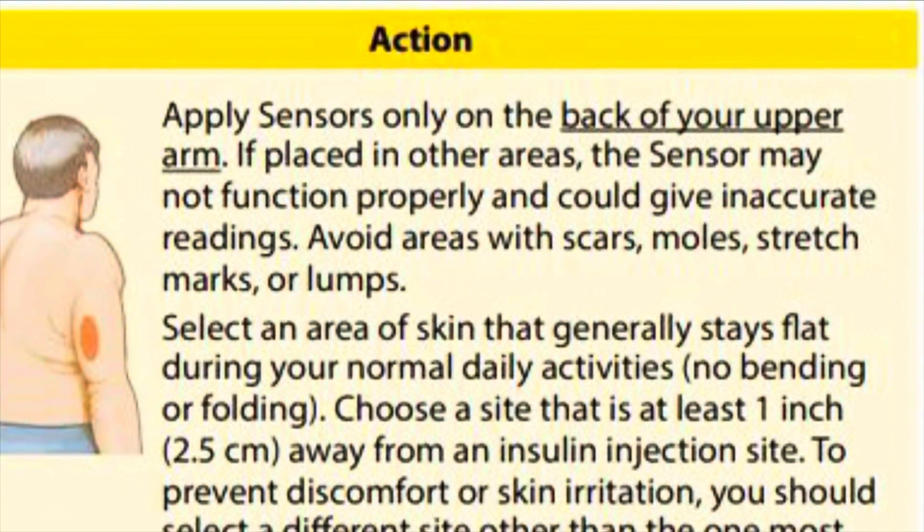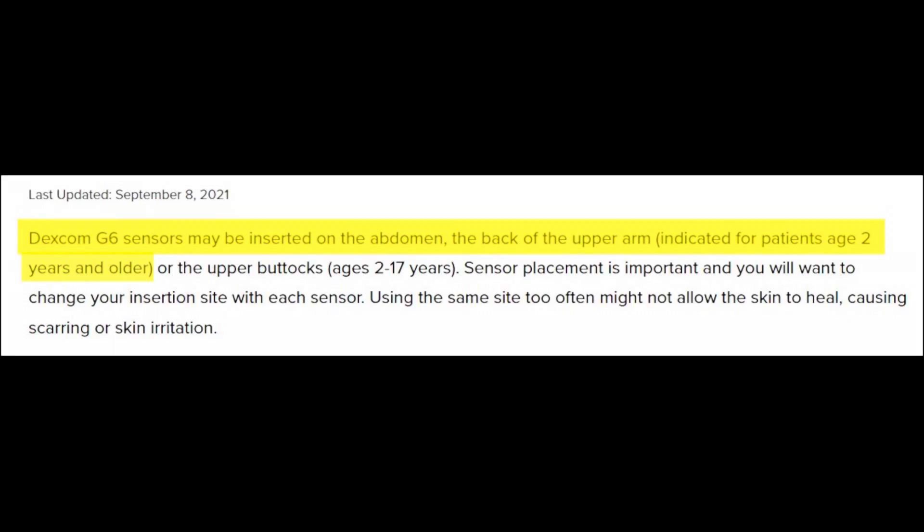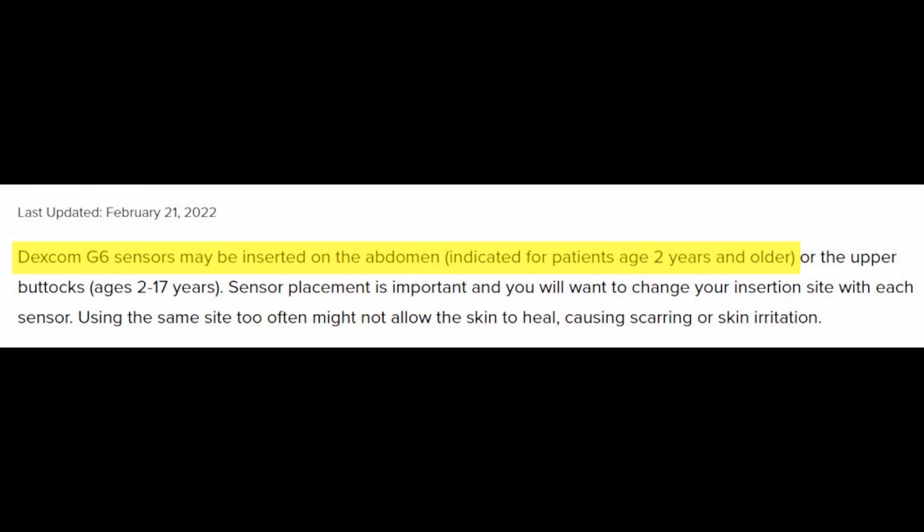I should put the disclaimer: you should always put the sensor where the manufacturer suggests. For Freestyle Libre, that's the back of the arm. For the Dexcom, it depends on your country — in the UK, if you're 18 or over, they suggest either the abdomen or the back of the arm; here in the US, they're only suggesting the abdomen. That doesn't mean people don't put it in other places or that you can't get accurate readings in different locations — it essentially just means there haven't been enough studies for these companies to suggest elsewhere.